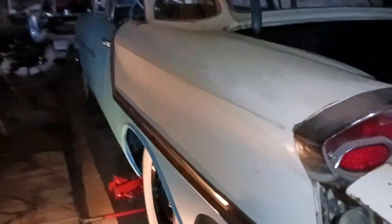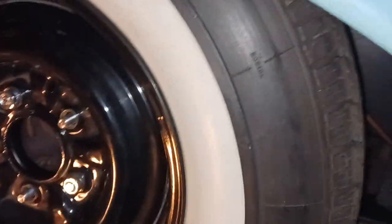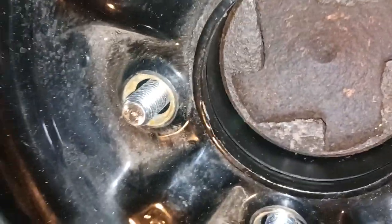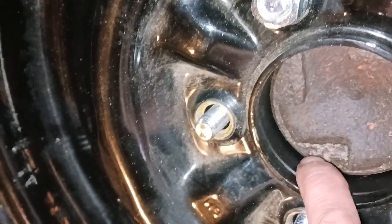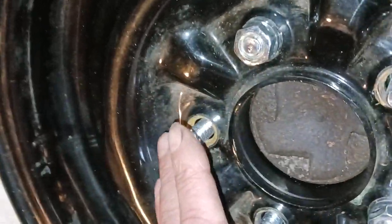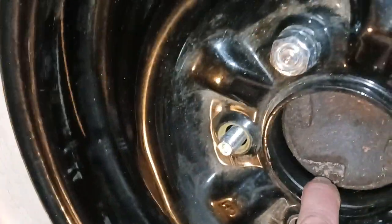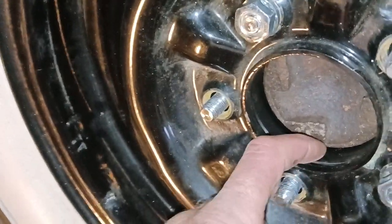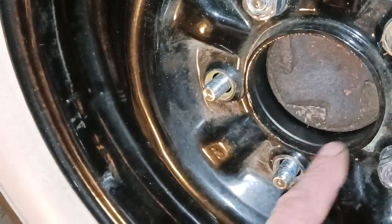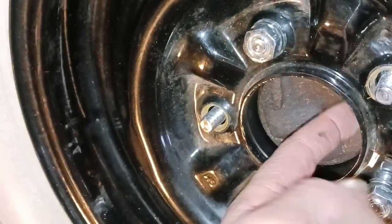I'm working on the gas line, but anyway I just put the adapter on here and you can see where it hits the hub — it's a perfect fit. It sat on there 100 percent with no movement anywhere; it just absolutely fits perfect. Now this rim has a much smaller hole here, so that's just going to have to sit the way it is.